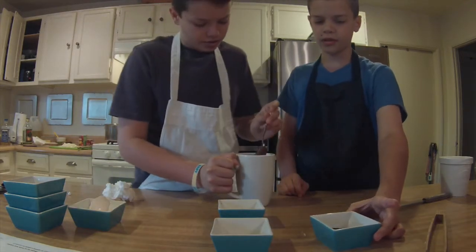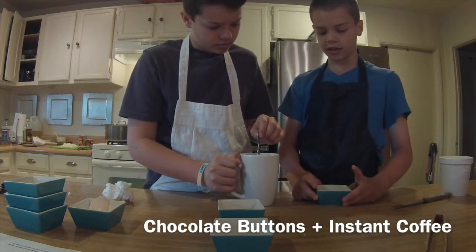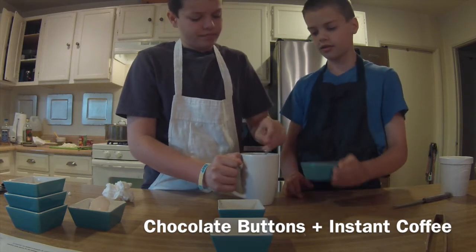Now what's our last ingredient? Well, for a little extra taste, we have chopped chocolate buttons and a little instant coffee.